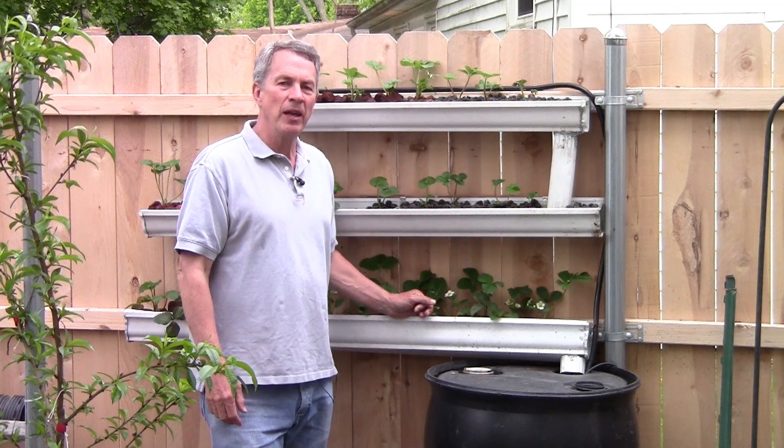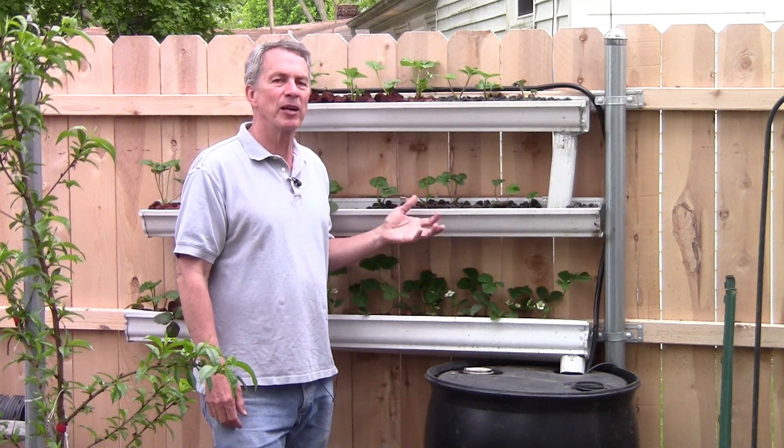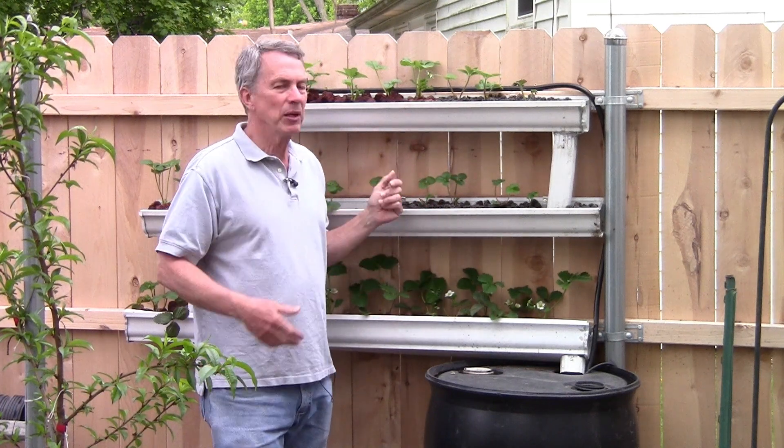Hello everyone, Jeff with The Green Review. Today we're talking about a hydroponic planter system that we've built here as a test.